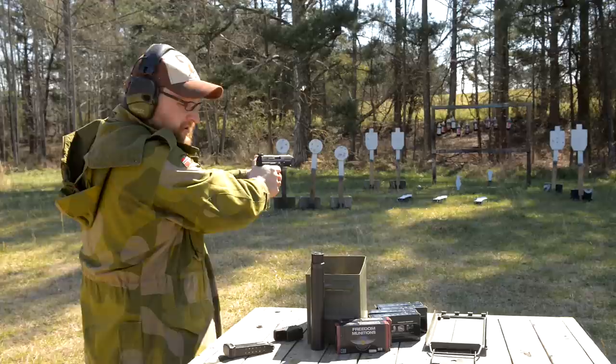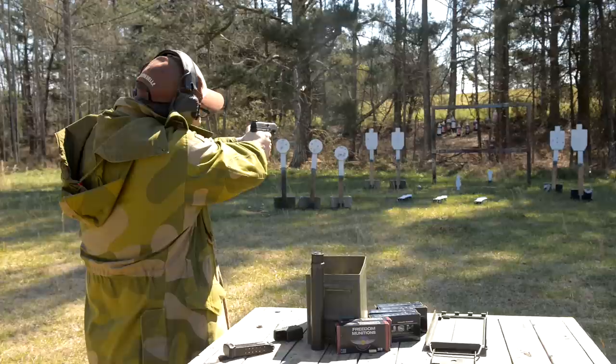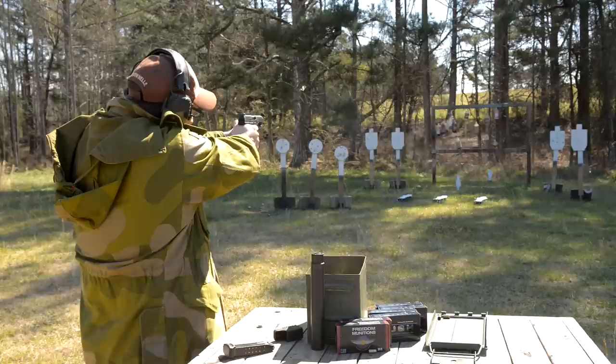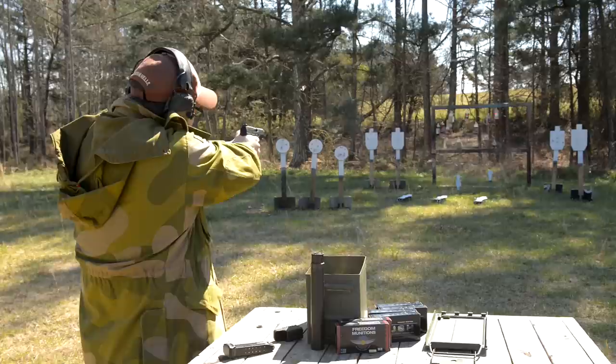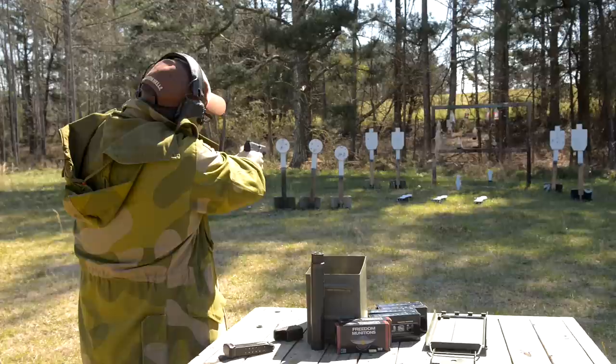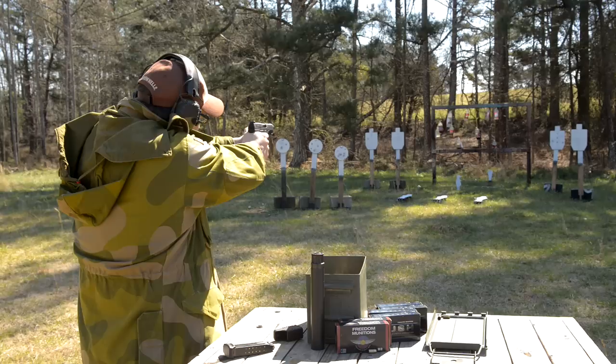Let's take out some sodas here — that one lonely one all the way over there on the right. I've got a little soda in the bottom of that one on the end and it's swinging. Let's see if I can hit it. And the slide locks to the rear.